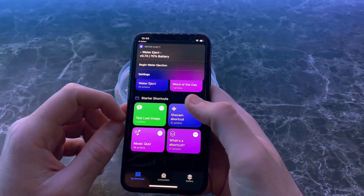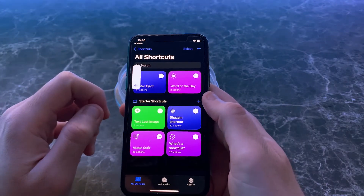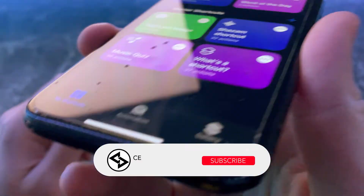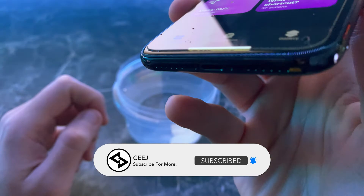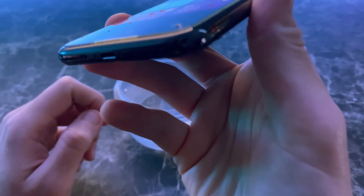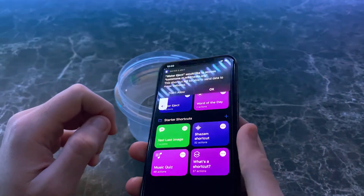You're going to go to Water Eject and tap 'Begin Water Ejection.' When you press Begin Water Ejection, your speakers will hum. After that ding, it's done.